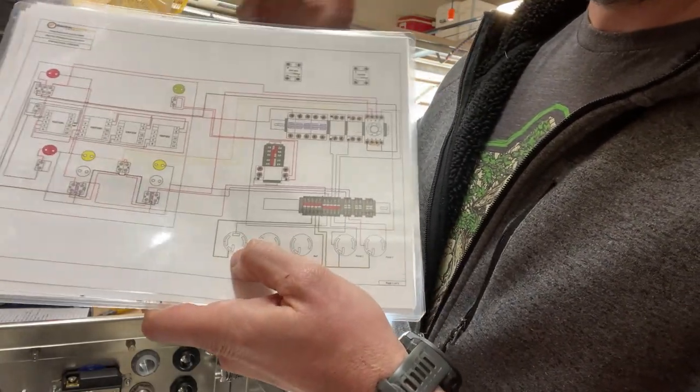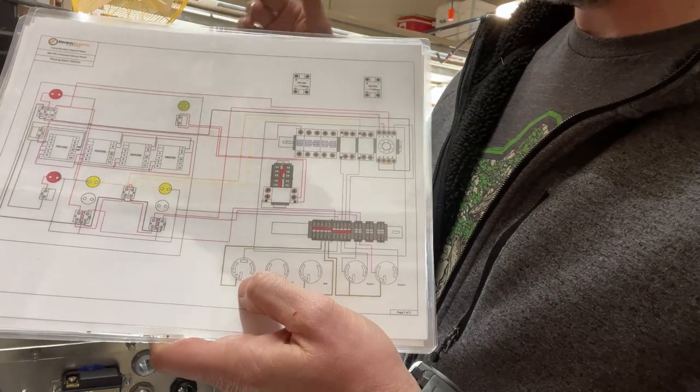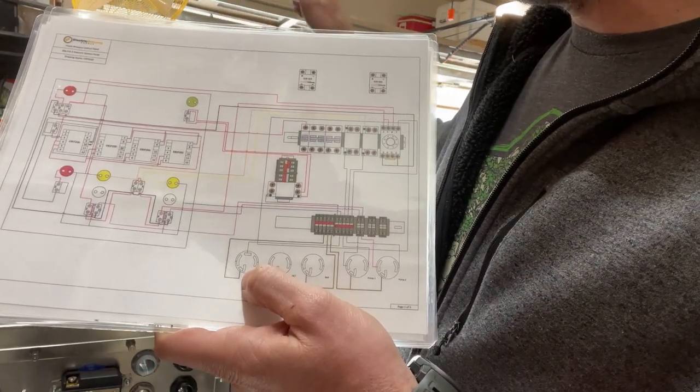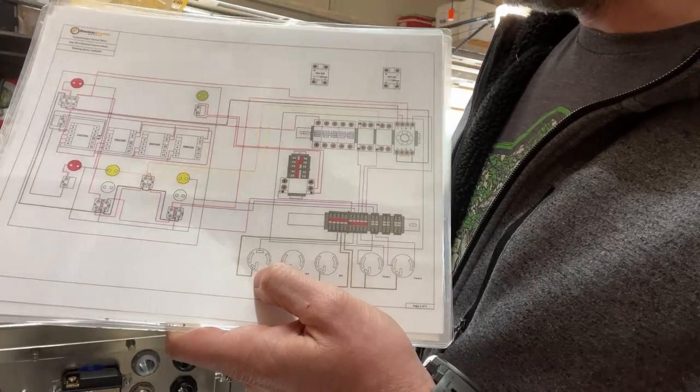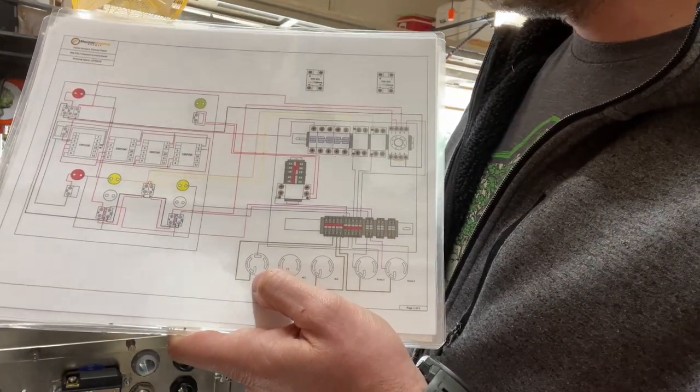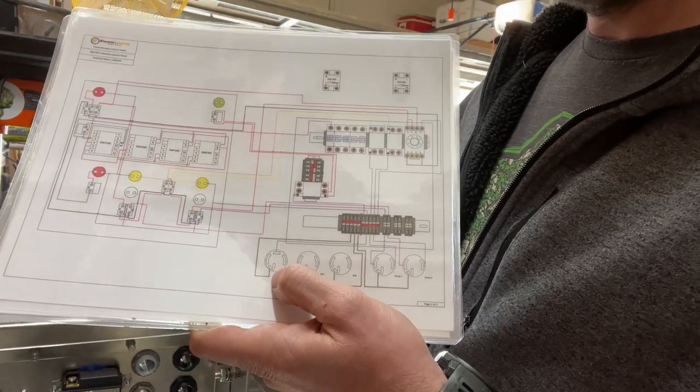My power inlet — as I said before — I'm going to be using a spa panel as my GFCI circuit. So the power inlet is going to come from this box to the spa panel GFCI, and then from there it's going to connect into my 220 outlet right by my breaker box.